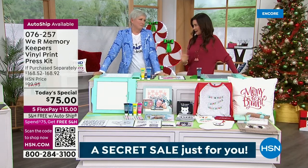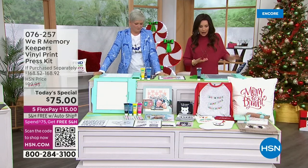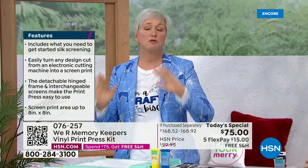We've been excited about not only having you here, but this today's special because you can't get it anywhere else. It's easy, easy, easy. And the results are incredibly professional. The color is so rich. The price of this — we actually all couldn't believe it ourselves, but I want to show you right out of the gate.